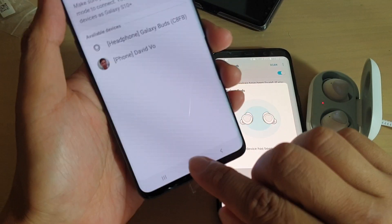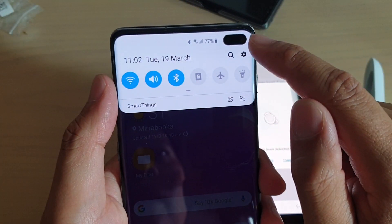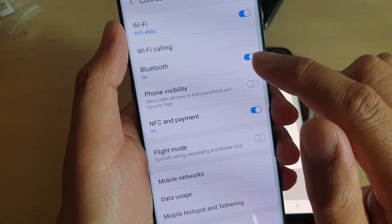First we go back to the home screen by tapping on the home key, then swipe down and tap on the settings icon. From here we tap on Connections, then we tap on Bluetooth.